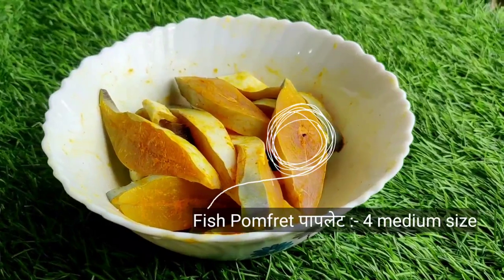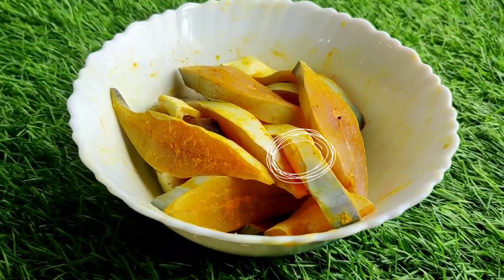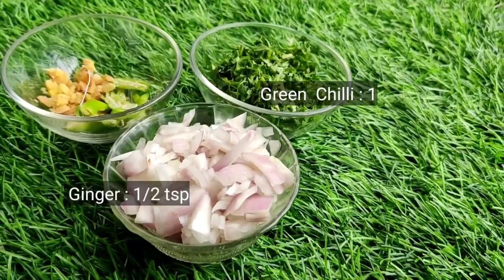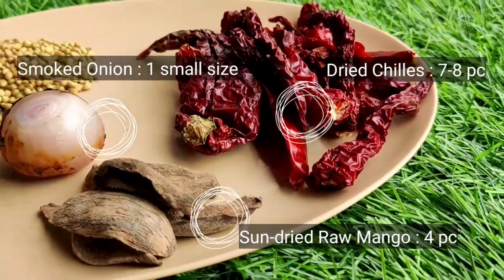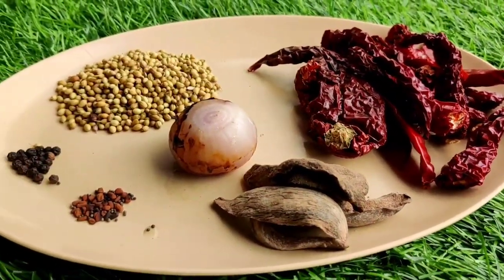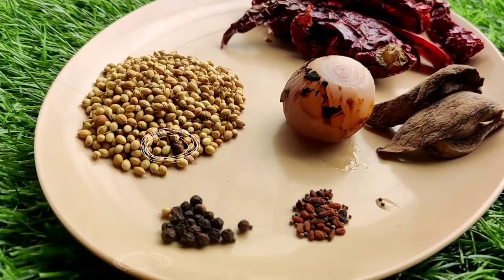For this we will need four medium-size pomfret — cleaned and marinated. We'll need onions, coriander, a chili, and ginger, all finely chopped. We'll need grated coconut, some bedgi mirchi, a cooked onion, and sun-dried mango. If you do not have sun-dried mango, replace it with tamarind. We'll also need methi and mustard seeds.